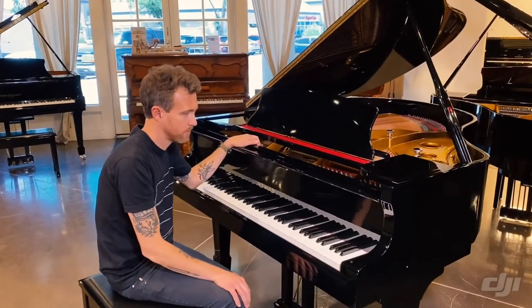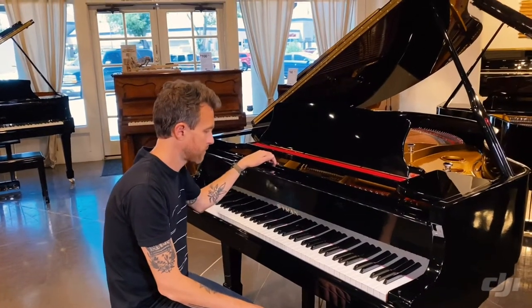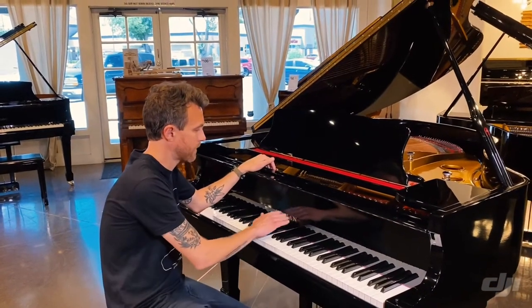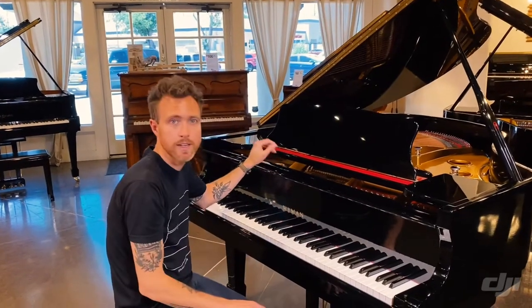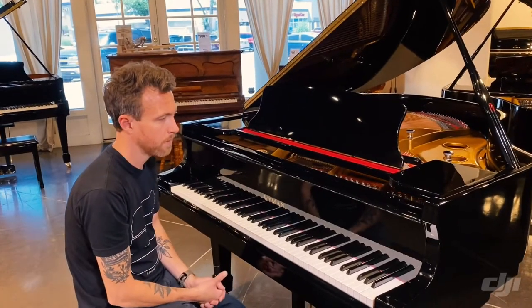Wyman is what we call a stencil piano, meaning there's no such thing as a Wyman Piano Factory. This piano was made in Asia, and Wyman is a stencil — they stenciled this name on it and kind of created a brand around this particular model.